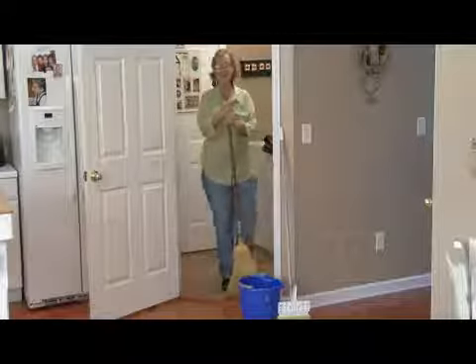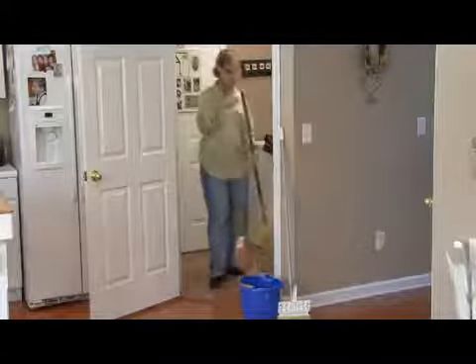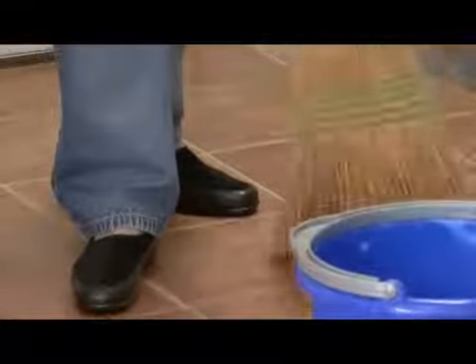Hi, I'm Ann Myrick and today I'm going to show you how to clean a natural tile floor. You want to first start with your broom and sweep very thoroughly your floor and get all the dust and grime off your floor.